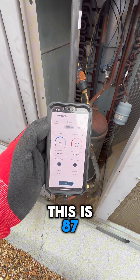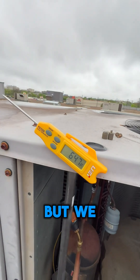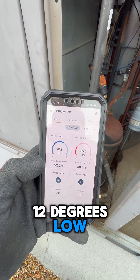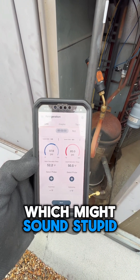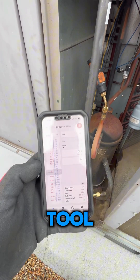So this is 87 PSI, which converts to 52 degrees Fahrenheit, but we are reading 64. So we are 12 degrees low. You can do that conversion in your Danfoss Rep tool.